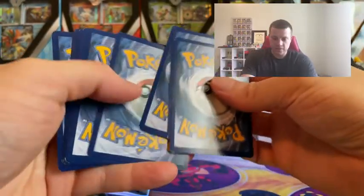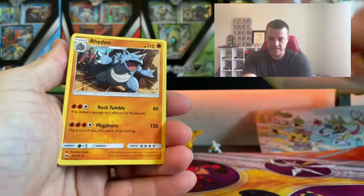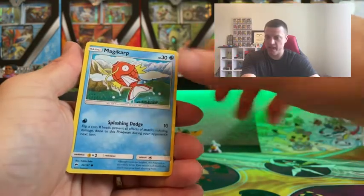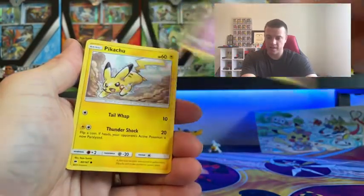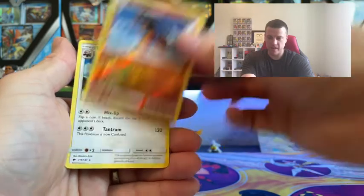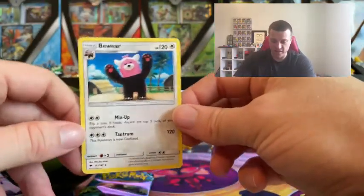Taking a look at the next pack — another Fairy Energy. We've got: Riolu, Lunatone, Sandygast, Meowth, Magikarp, Grubbin, Crabrawler, Pikachu. The reverse holo is a Mudsdale, and the non-holo rare is Bewear.